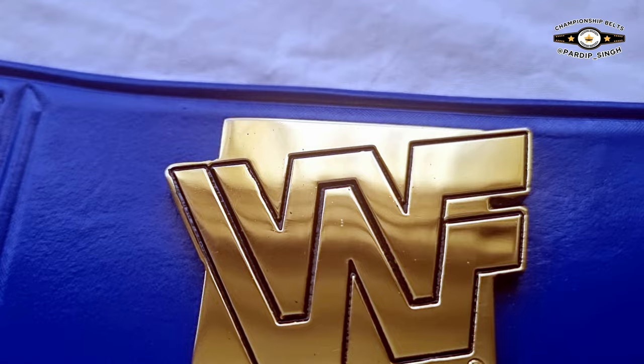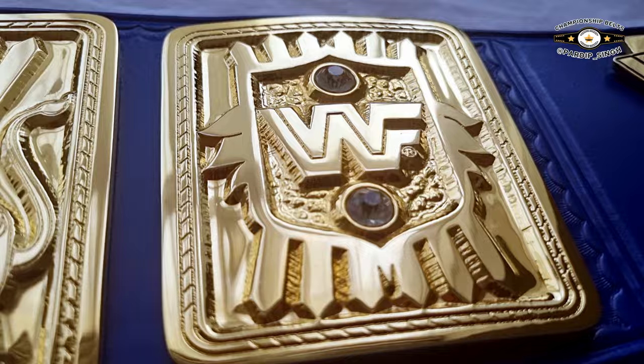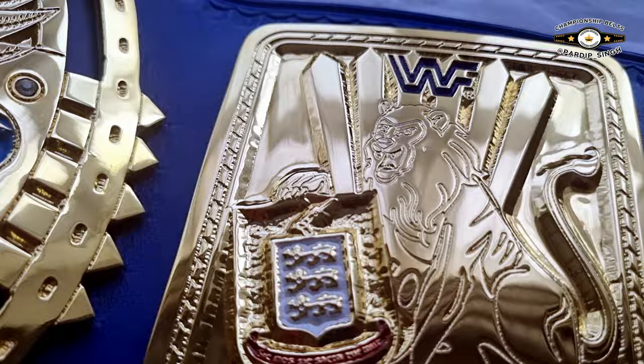Then we have the WWF logo plate with the property plate — very nice, JMY 1998. I'm showing you at different angles so you can see the depth of the edge and the quality of the plates as well.